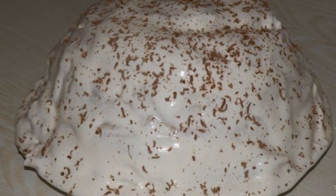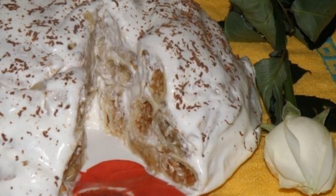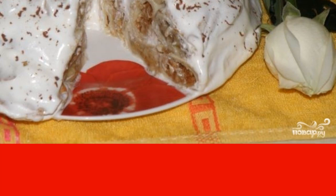Step 9: Take it out and turn the cake upside down like a paska. Step 10: Sprinkle the top with chocolate — in the cut, our pancake cake with sour cream looks great. It can also be sprinkled with waffle crumbs or nuts if you wish.